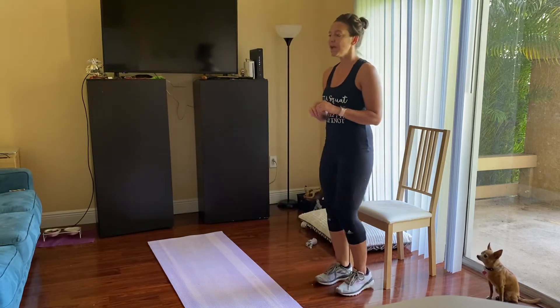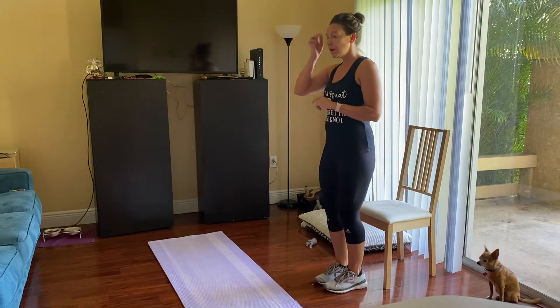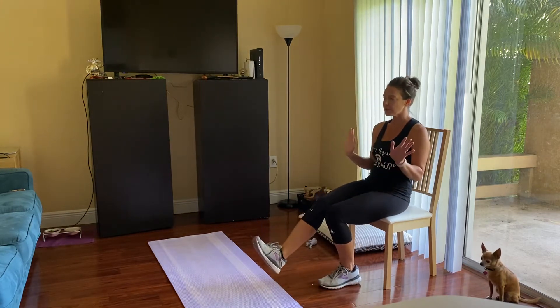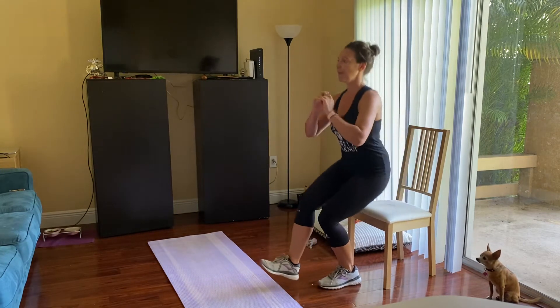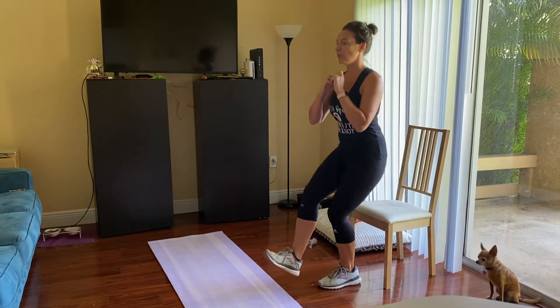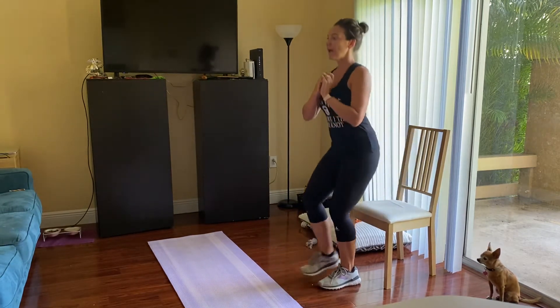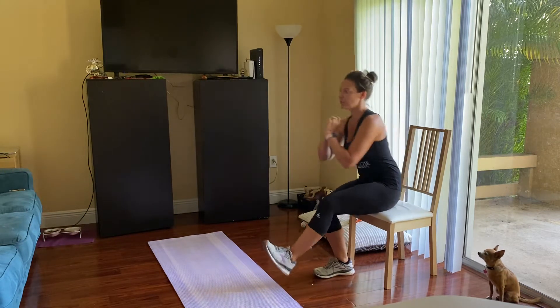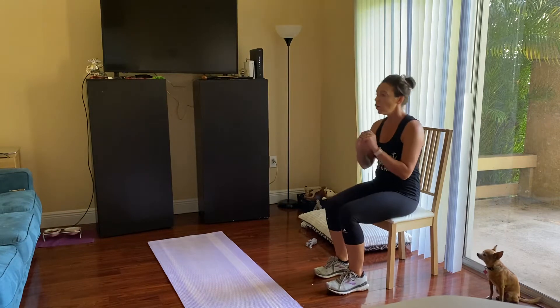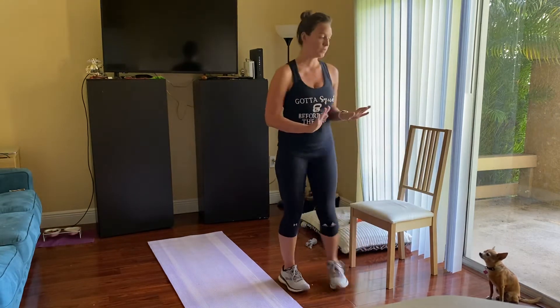The first exercise we're going to do is one-legged squats. Sitting on your chair, you can start sitting — it might be easier — and then pushing up through that one leg. 30 seconds on just one side, then we're going to switch to the other side. If these are too hard, you can just do regular squats or sit-to-stands for both sides.